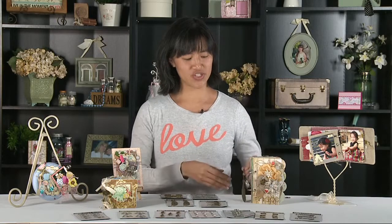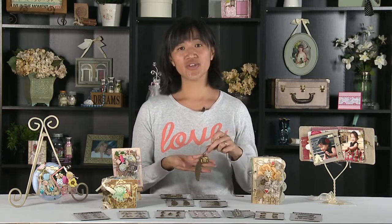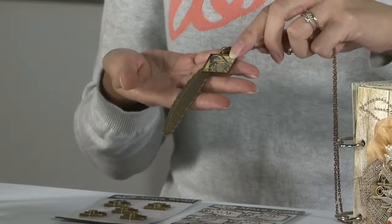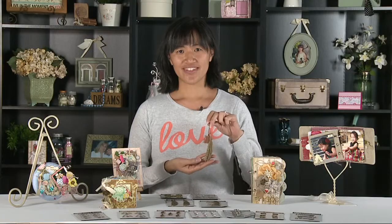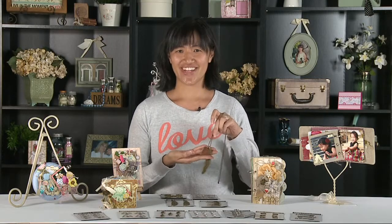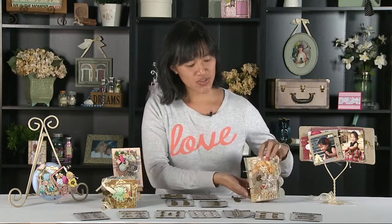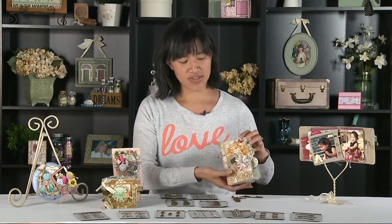The first one we're going to show you is an altered piece. You can just decorate a little tray with a little butterfly stamp and then cover it with glass, and then you just hang your feather on it and you've made yourself a necklace.